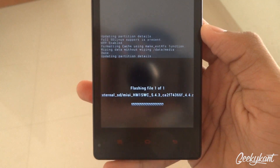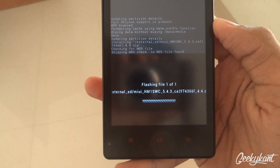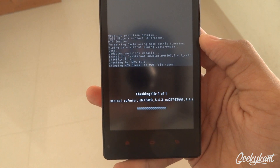It is better that you do not sign into the MIUI account, or else you will be suspended. This is released only for the MIUI beta testers, so it is a leaked version.